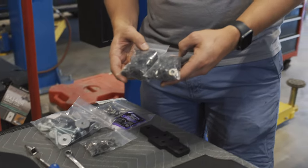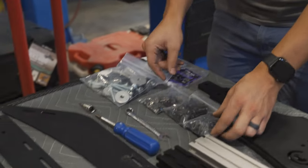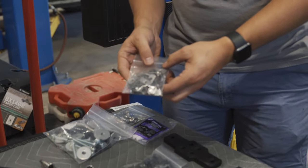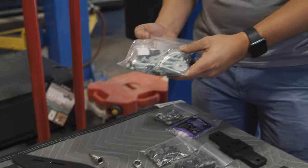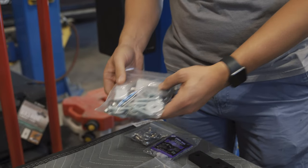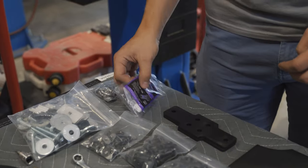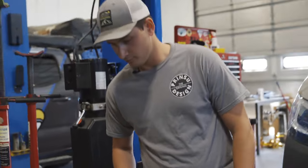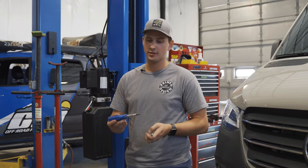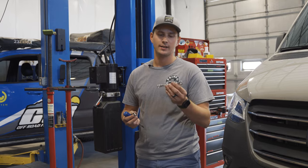These two hardware bags are for connecting your side rails to the crossbars. This one is for your wind deflector, and this big one is for your mounting hardware. We've also got some tie-down rings and some thread locker to make sure nothing falls apart. All you need for this install is a Phillips screwdriver, a size 30 Torx, and a 7/16 wrench.